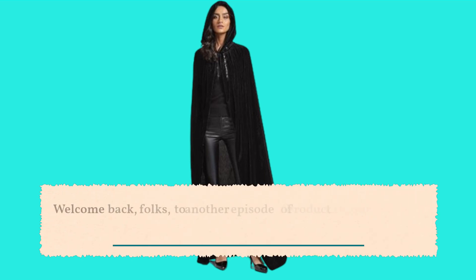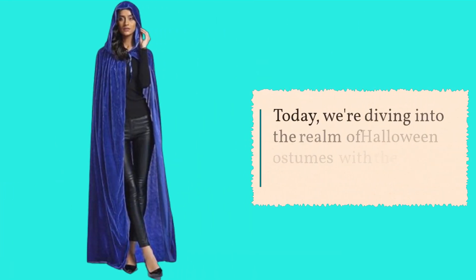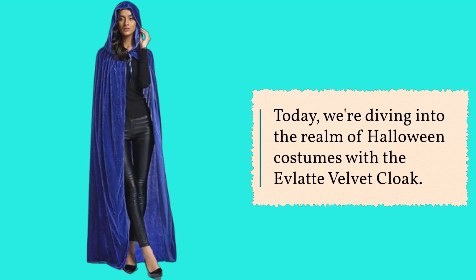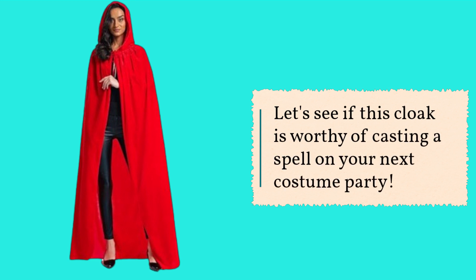Welcome back, folks, to another episode of Product Critique, the show where we dissect and analyze the latest gadgets and gizmos. Today, we're diving into the realm of Halloween costumes with the Evlaté Velvet Cloak. Let's see if this cloak is worthy of casting a spell on your next costume party.